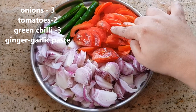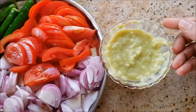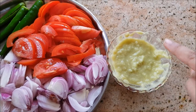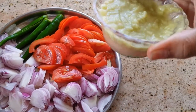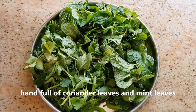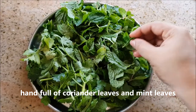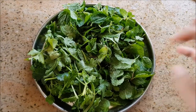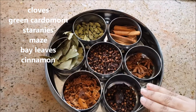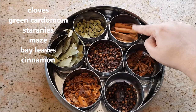I've also taken two tomatoes, three slitted green chilies, and freshly ground ginger garlic paste which gives a lot of flavor. You'll also need a handful of coriander leaves and mint leaves, washed well, plus whole garam masalas like cloves, green cardamom, star anise, mace, bay leaves, and cinnamon.